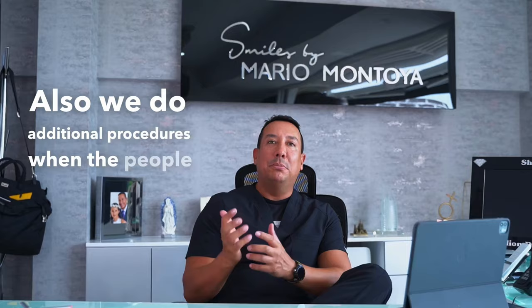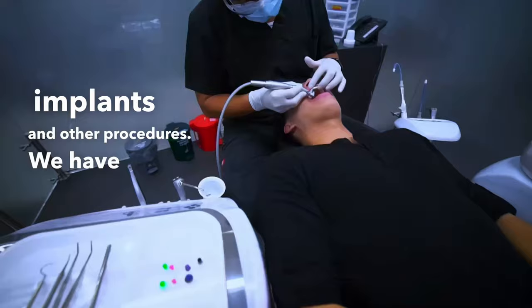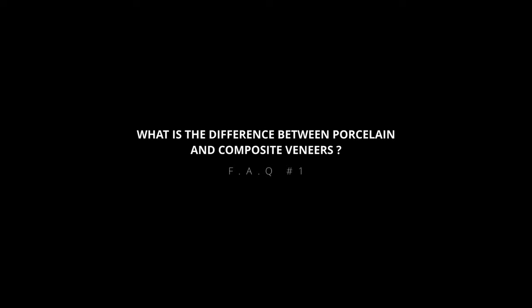Here at Spice by Variable Toya, we are specialized in cosmetic dentistry. We do composite and porcelain veneers. Also, we do additional procedures when people require them — for example, root canals, implants, and other procedures. We have all the specialists to attend to any kind of dental prescription.